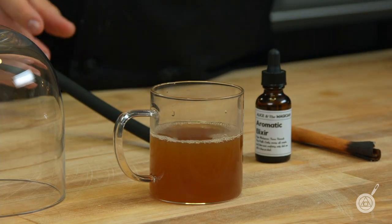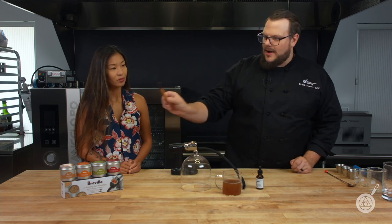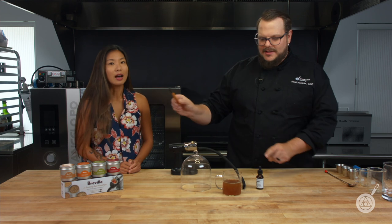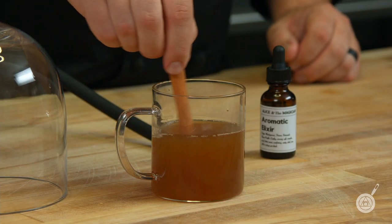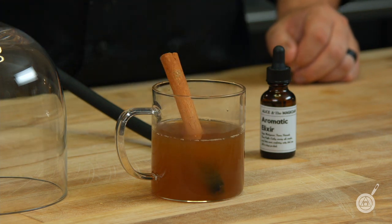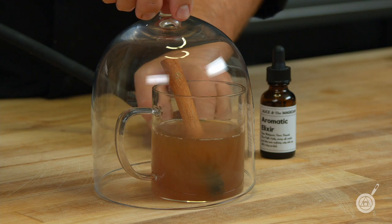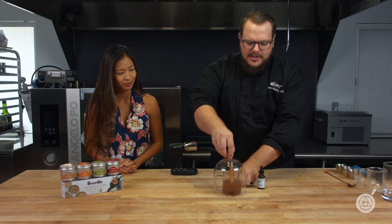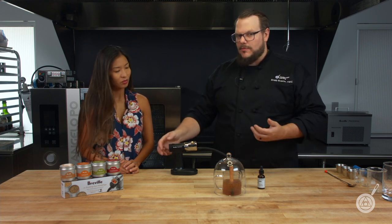I'm going to garnish it with a charred cinnamon stick — you can just take a torch to it. This has a really great aroma: we get the cinnamon from the aromatic elixir and then a different aroma off the charred stick as well. You can use this as a stir. I can smell that cocktail standing right here, so the aromatic elixir is really doing its work. One thing when you're going to be smoking that cinnamon stick: don't burn it till it turns white and chalky — you just want to char the outside. It'll give it a nice roasty kind of aroma.